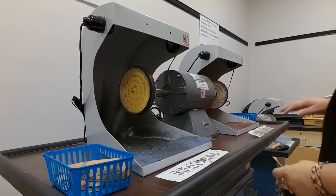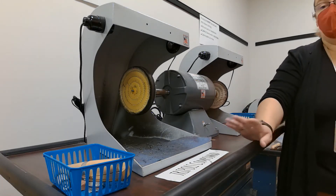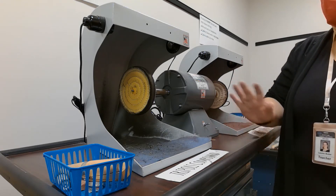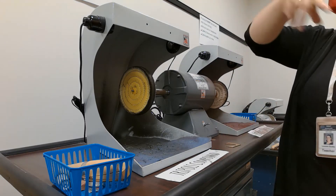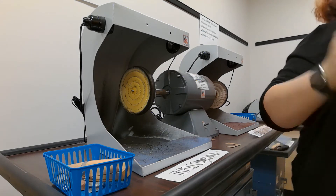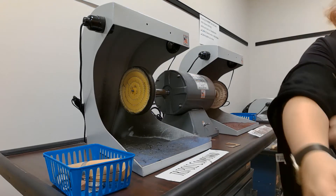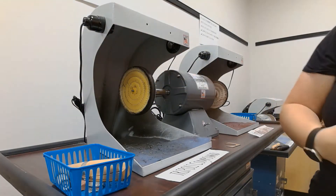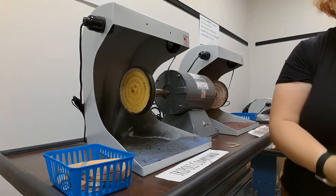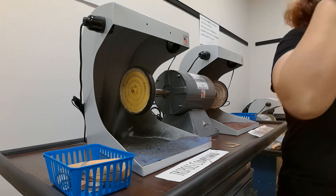The last step we're going to be doing is using the buffing wheel. The buffing wheel is going to get the piece to a nice mirror polish, a nice mirror finish. Before anything, there's a sign — long hair has to be pulled back. No loose anything. I'm wearing this sweater and this has to go. I can't have anything that can get caught in a high-rotating machine. And eye protection — you have to have safety glasses on.